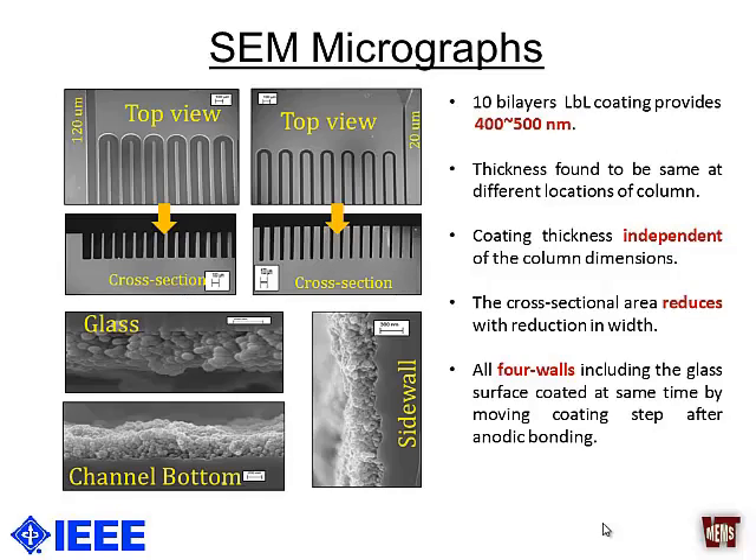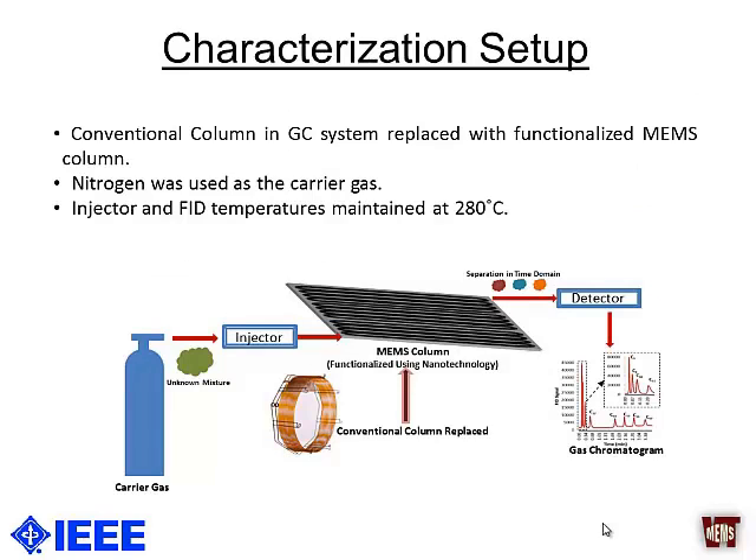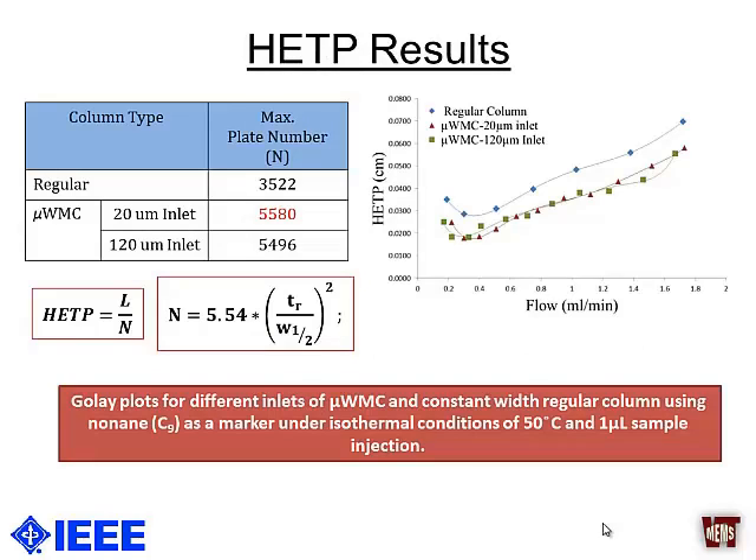For characterization, we utilized a conventional GC instrument, replacing the conventional column with our MEMS-fabricated columns. HETP measures how broad the peak band is — a very narrow band means more peaks can be packed into the chromatogram. While the full HETP equation has many parameters, a simple working equation is: HETP equals the column length divided by the plate number, where the plate number is defined as dependent on the retention time t_r and the peak width.